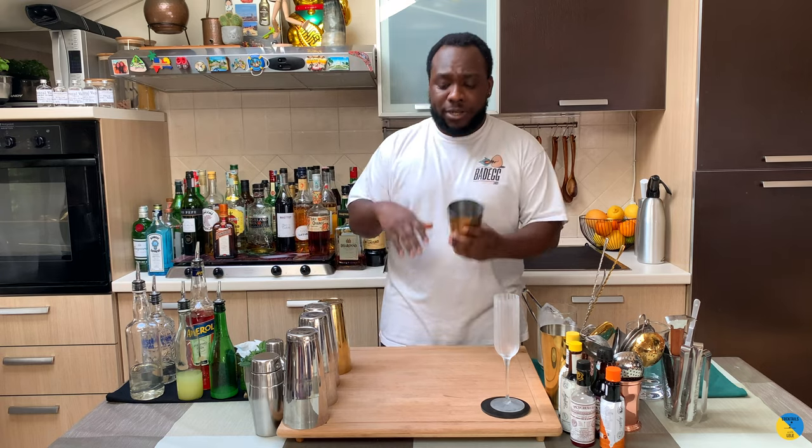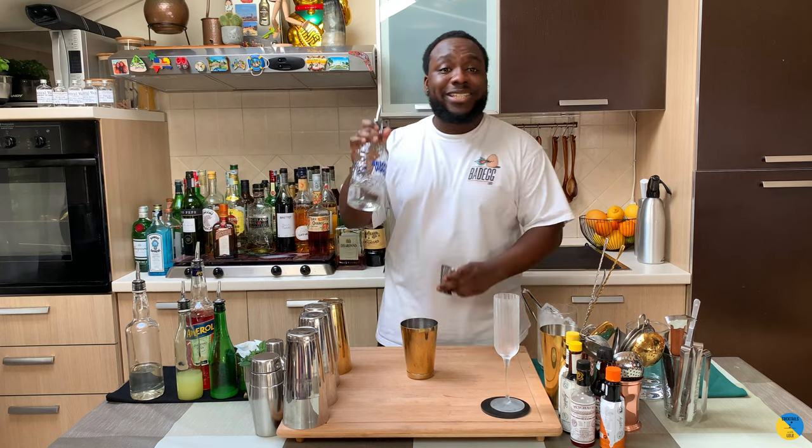Hello guys, welcome to my home bar. My name is Lele. Today I'm gonna make a Merchant of Venice, a very easy drink to make. Let's make one together. Just before we start, guys, subscribe, comment and like my videos — thank you very much for your support.